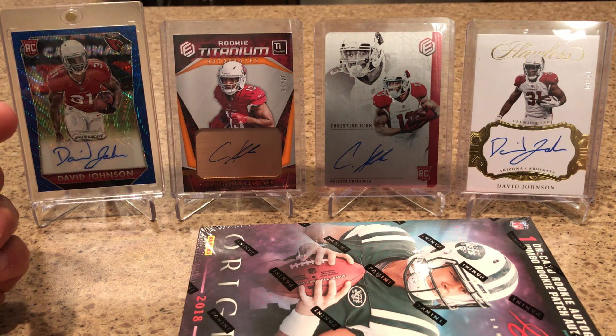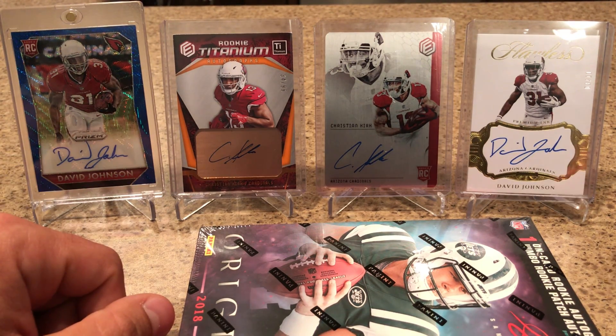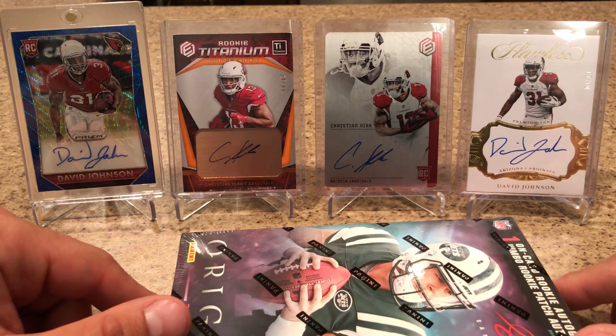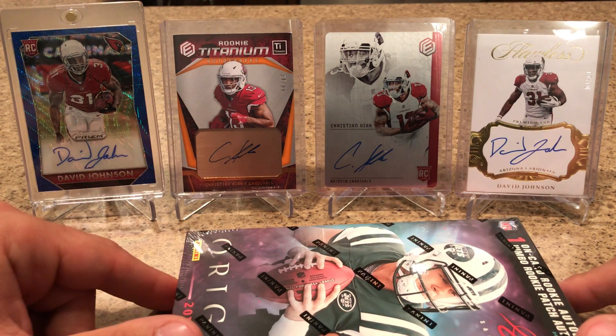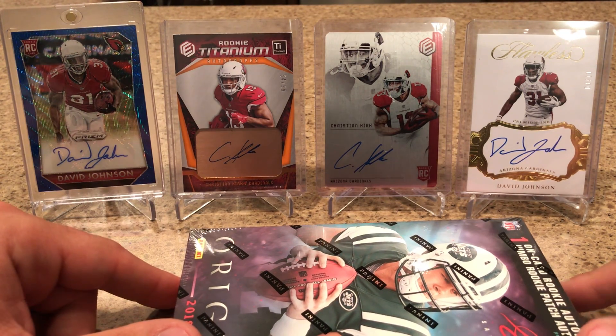I messaged you once on Facebook and that was about it. Super nice guy, I can't say enough about you. Very awesome. This David Johnson on the left here is the one that my brother pulled — he pulled a David Johnson before I did.